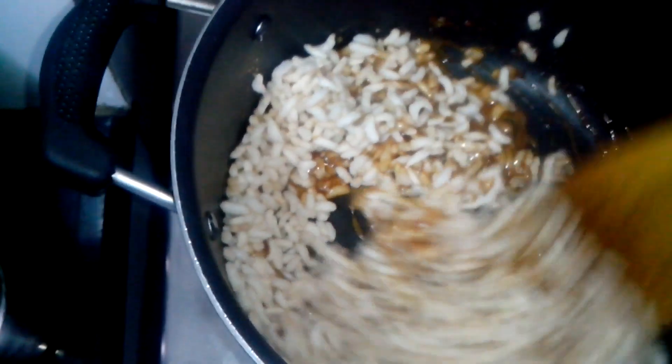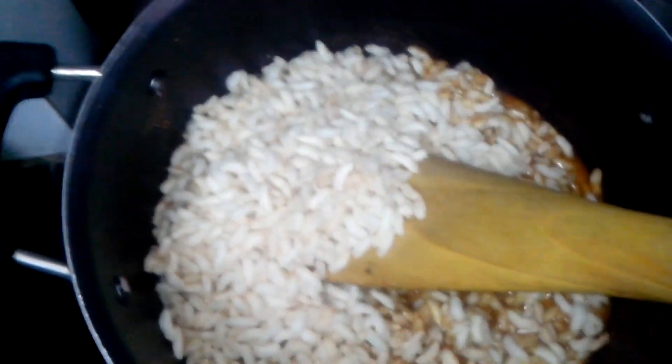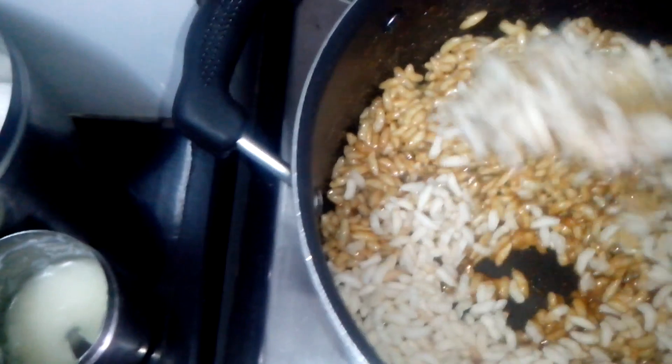This is the second cup, this is the third cup, and half a cup more. Do all this on a slow flame so it doesn't burn. I have lined this mat with a little ghee and I will just pour it on that.